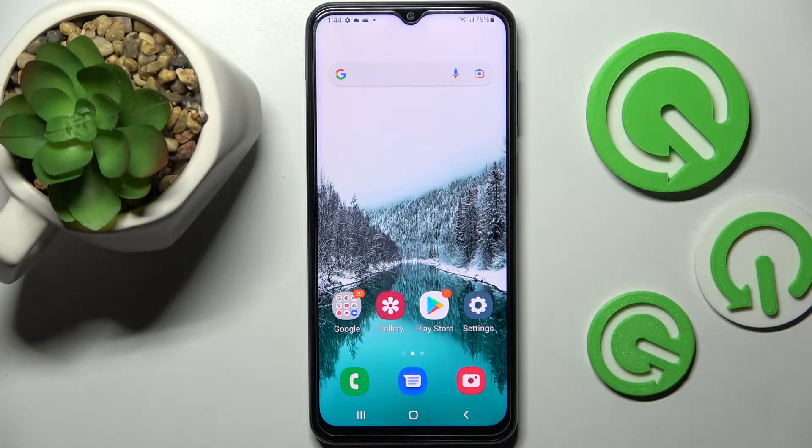Hi! In front of me is Samsung Galaxy F23 and today I would like to show you how you can use voice recorder on this Samsung.